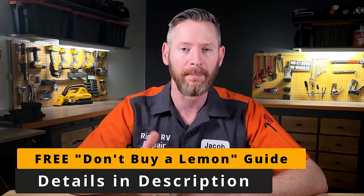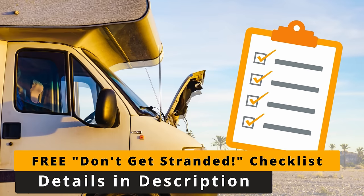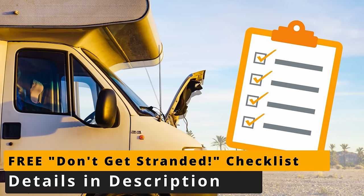If you're new here, my name is Jacob. I'm a certified RV technician and I've got some free resources for RVers — both for people shopping with my Don't Buy a Lemon guide, and for RV owners to help them avoid catastrophic failures on the road with my Don't Get Stranded checklist.